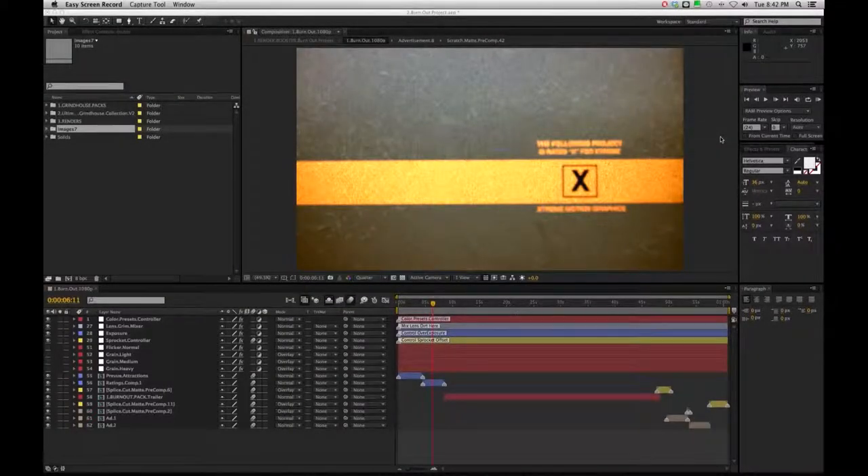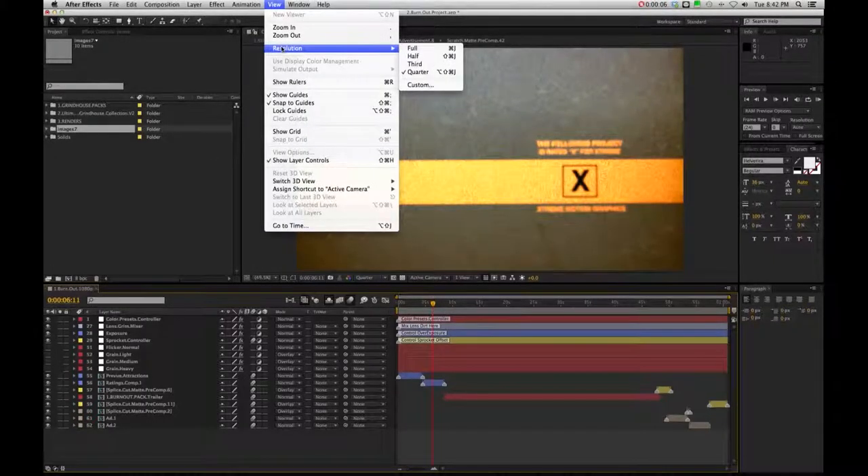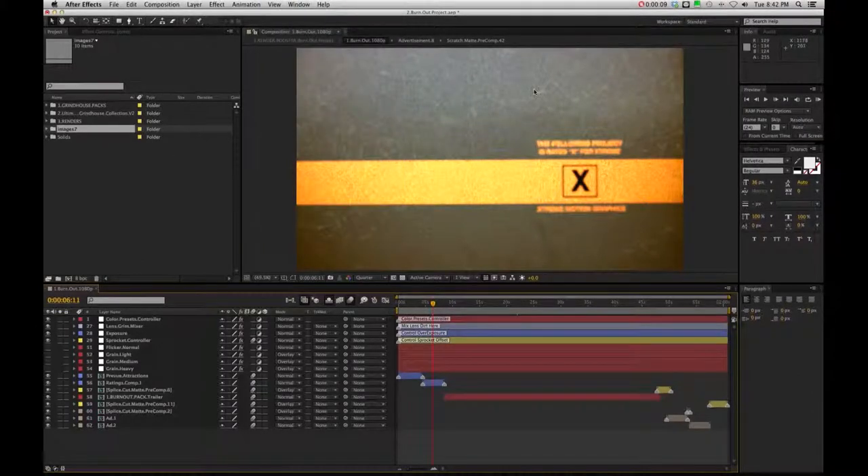Now we're in the burnout project. Keep in mind I am doing these tutorials in quarter resolution, so it's not going to be full screen - I really have it bumped down as suggested with this particular project. In the burnout project when you open up, you're going to see the full 1080p here, with a few splice cuts with the preview attractions and the little retro ratings comp. I just left those as tail ends.